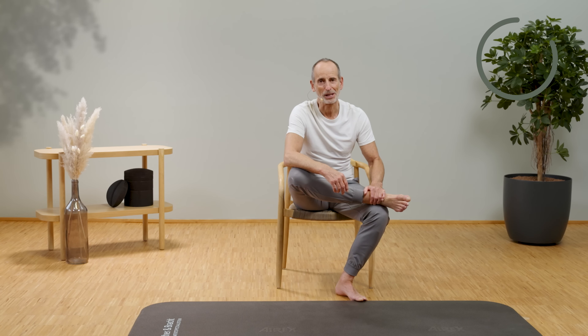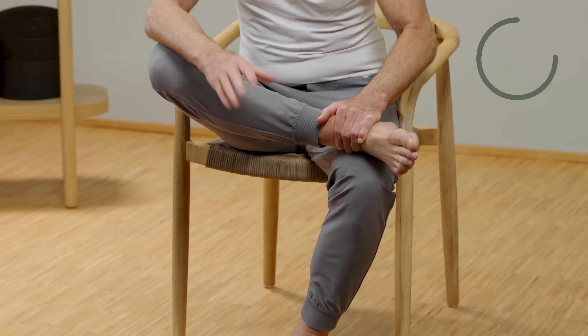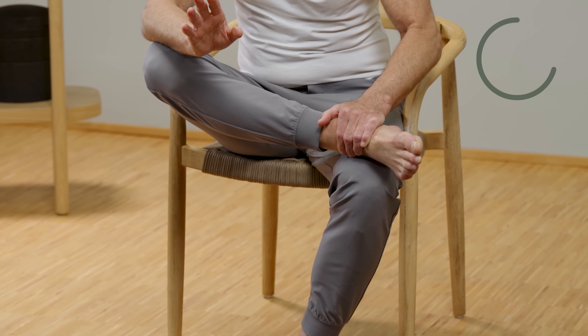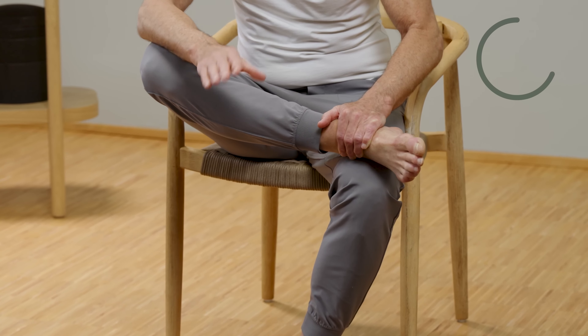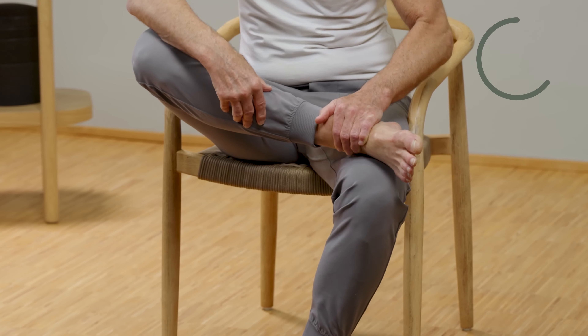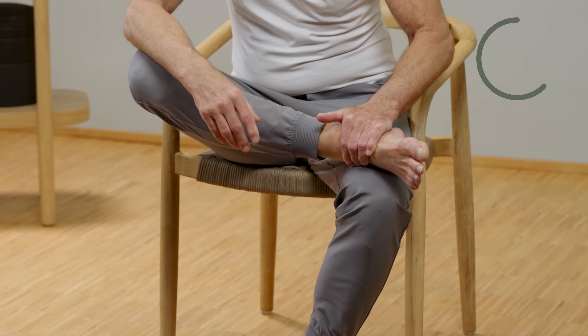The exercises really have to be fun. You always do them in a way that they still feel incredibly good — just barely at the limit of comfortable pain — because that's where you have the greatest effectiveness in the shortest amount of time.